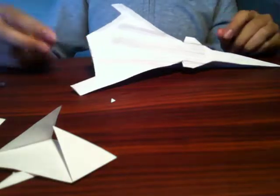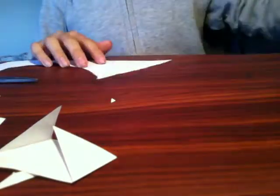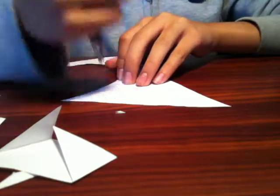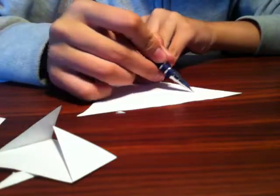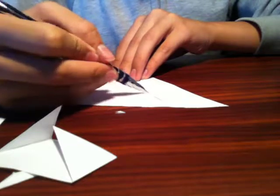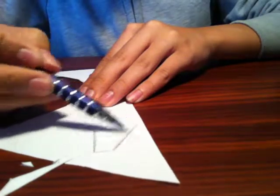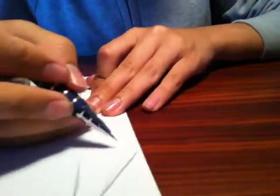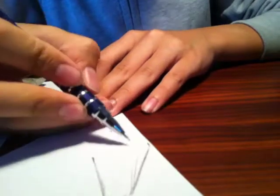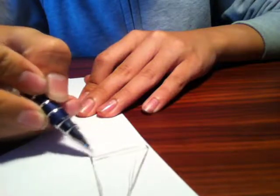So what you need now is vertical stabilizers, which you should know how to make. You need a double layer, so you just draw out the shape of your vertical stabilizer first. And make sure you leave a little area — like a straight line down — where you can fold upward, so that it gives it a grip to where you're going to attach it.